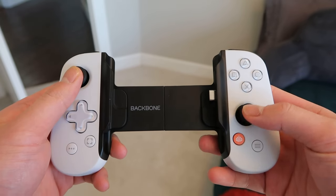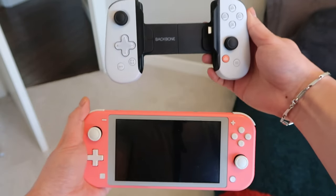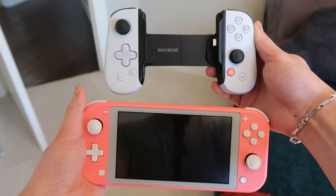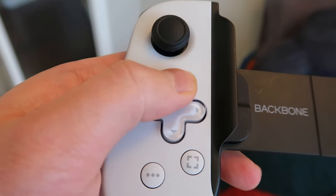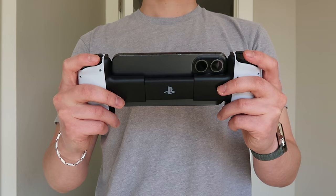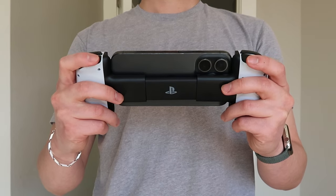The Backbone has two joysticks located diagonally, similar to the Xbox controller, and they honestly remind me of the size of the Nintendo Switch, including the keypad and face buttons. I like the buttons — they're tactile and clicky — but I'm not the biggest fan of the top trigger buttons. They're easy to reach but they feel mushy, especially the R1 and L1 triggers.